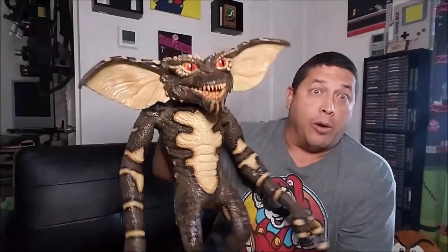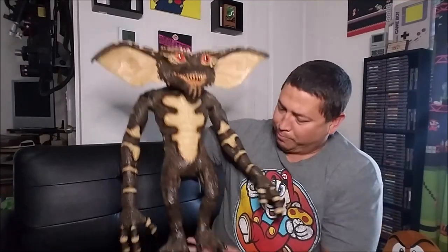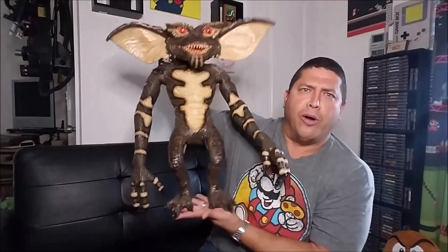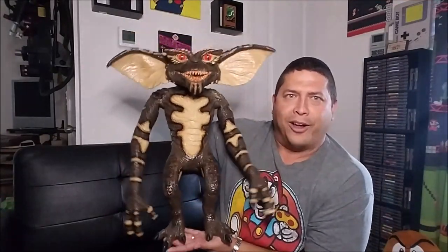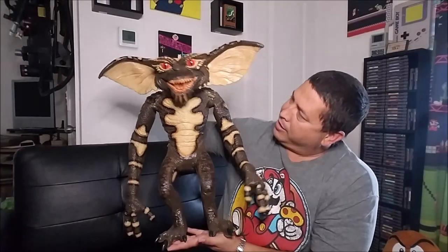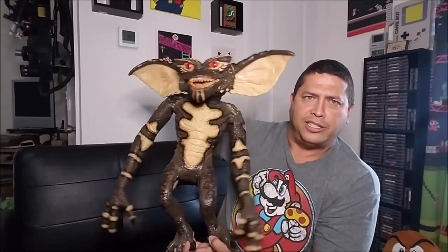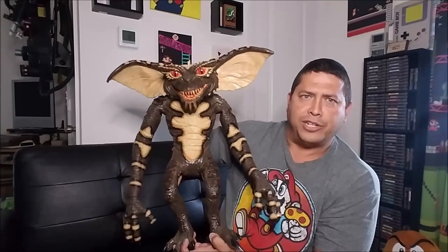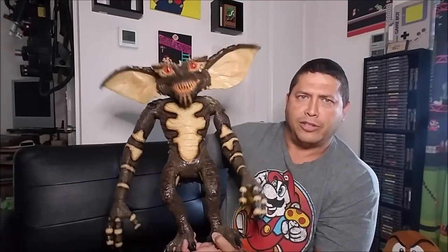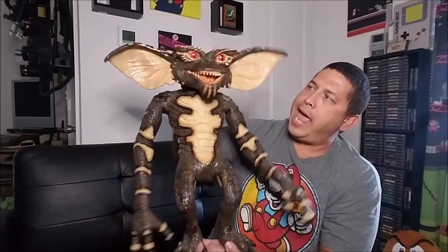I can't wait — Halloween is going to be so much fun with this! I've been waiting on this for a long time and I'm super giddy about it. You can move the head back and forth a little bit, turn it just a little, and of course you've got the mouth movement. I'm going to have to work on my voice with him. Happy Halloween!